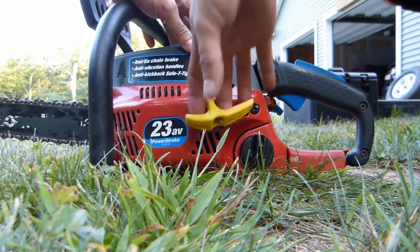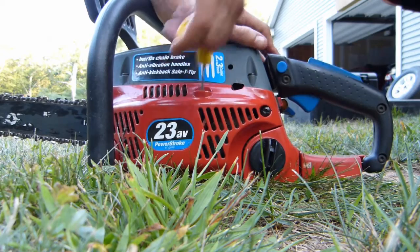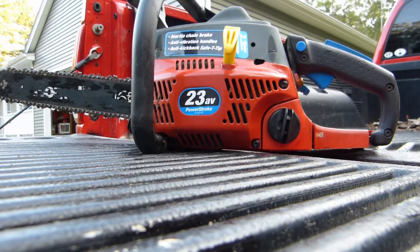Now that the saw is all back together, you can see that the pull cord is now functioning the way that it's supposed to. That takes care of the repair of the pull cord on this Homelite chainsaw. Next I'll put some fuel in it and see if it'll start. Hopefully this video was helpful — thanks for watching.